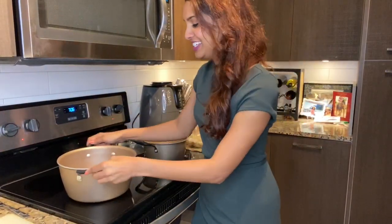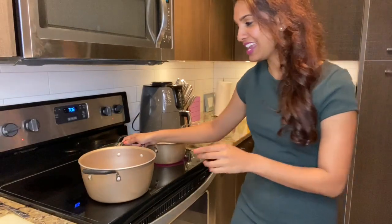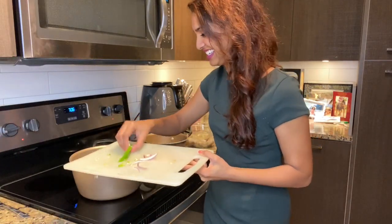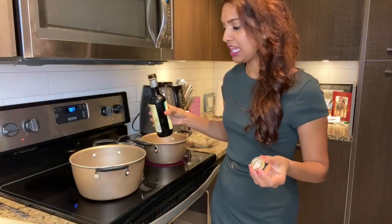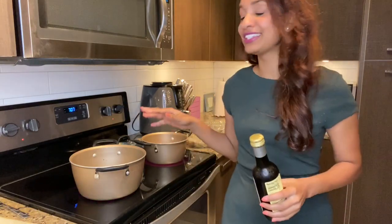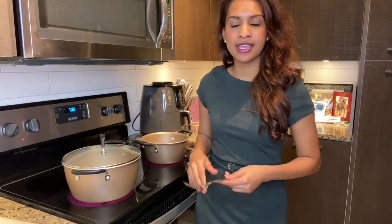Our onions, tomatoes, garlic, and olive oil have been sautéing for about two minutes now. It looks really colorful in this pot. To add some more color, we're going to add our green peppers. Now this is where I'd like to add our Worcestershire sauce — it's going to help us sauté these vegetables even more. Then we'll add about four tablespoons of balsamic vinegar. Everybody's taste buds are different, so once you get to a good point, I suggest tasting it.